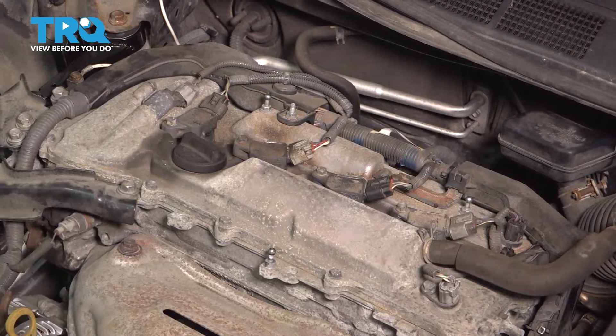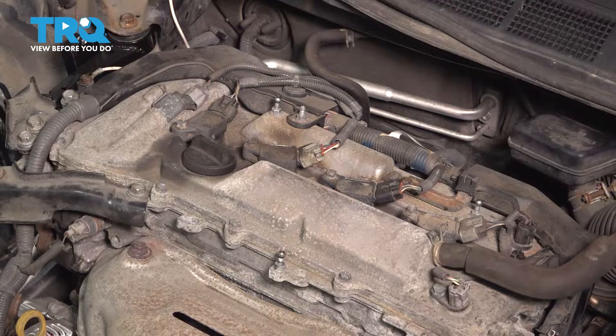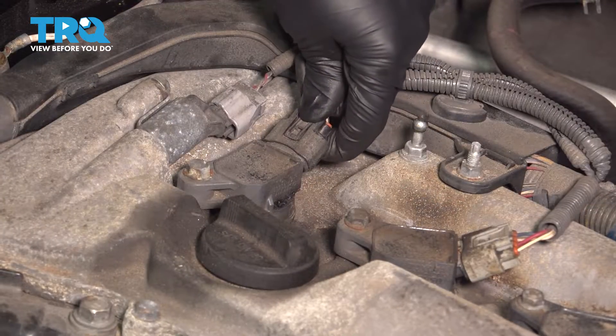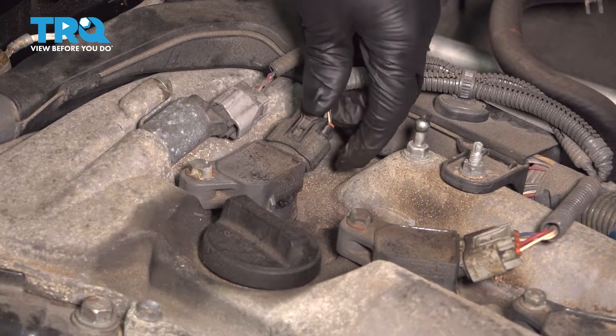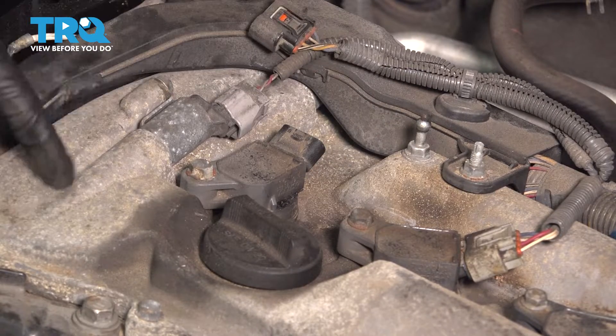The process for all four will be exactly the same, so I'm only going to show you one of them. Let's do this first one, and then I'll do the other three. Press on this tab on the connector and wiggle the harness until it pops off of the ignition coil. Just like this. Set it aside.